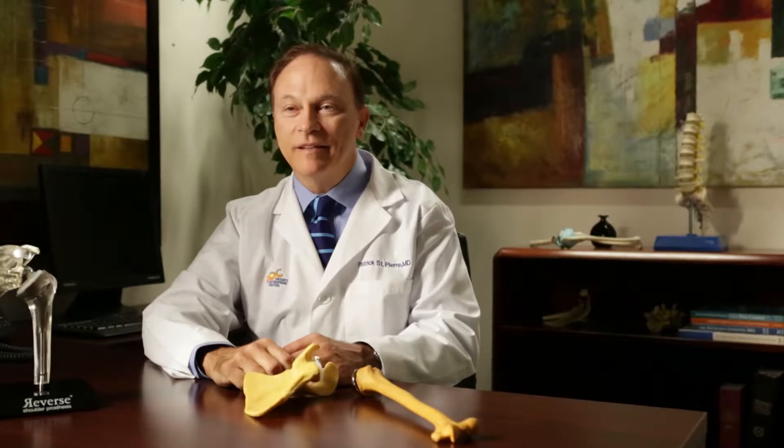My name is Dr. Patrick St-Pierre. I'm the director of sports medicine and orthopedic research at Desert Orthopedic Center, and currently I'm also the chief of orthopedics at Eisenhower Medical Center. Today we're going to talk about shoulder replacements. I have the opportunity to do a lot of shoulder and elbow treatment for patients in the Coachella Valley, and one of the common things that we take care of is osteoarthritis of the shoulder.